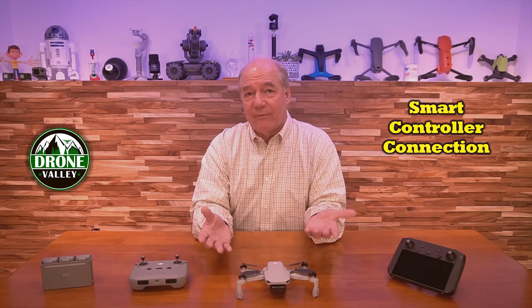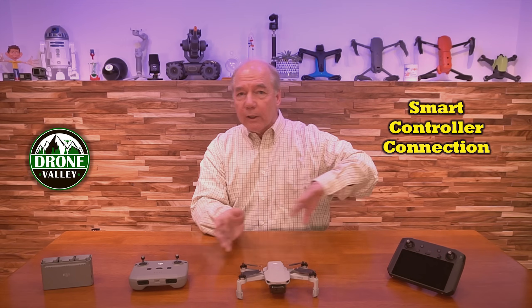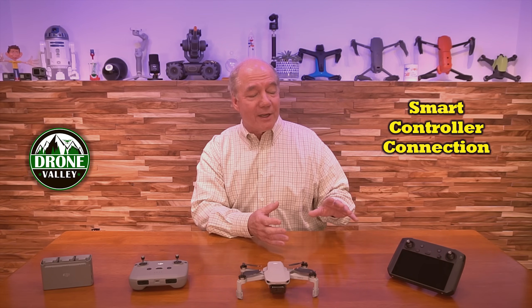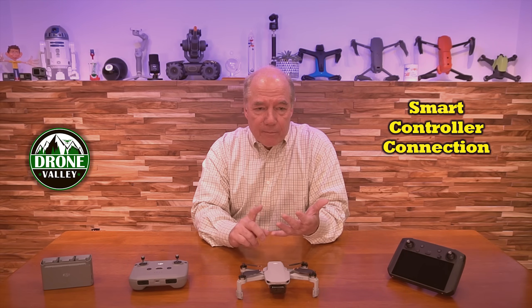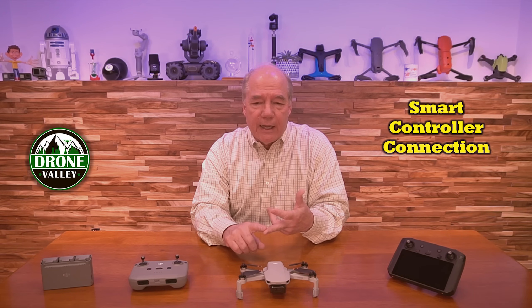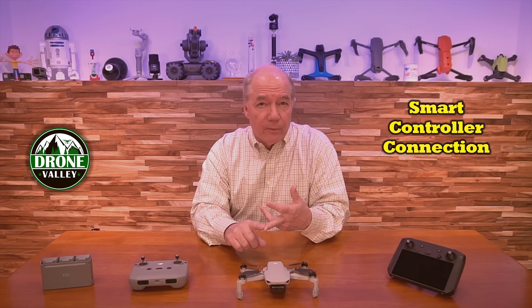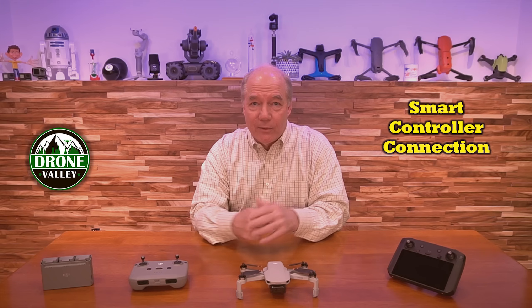I don't know if I had any effect on them or not, but I'm sure the forums were lit up for a long time and a lot of people complained directly. But all of that's noise in the background now because they've updated the firmware. The smart controller can currently fly the Mavic 2 product — both the Pro and the Zoom and the Enterprise version, I think the RTK version as well — plus the Phantom 4 Pro V2, Mavic Air 2, Mavic Air 2S, and now the Mini 2.